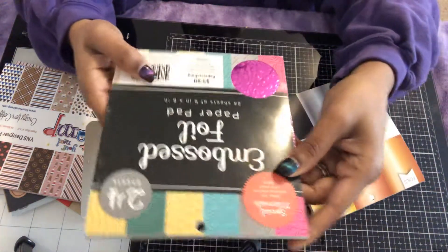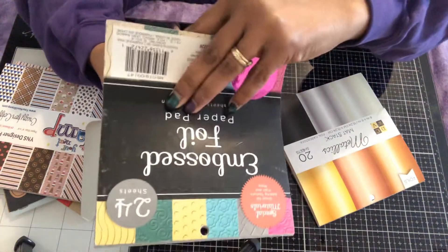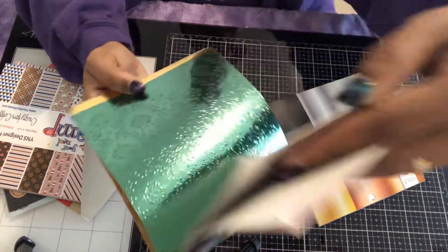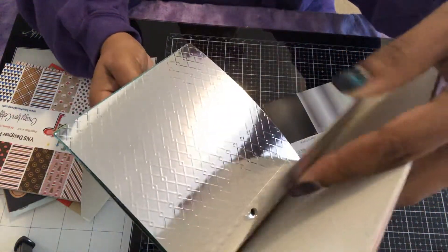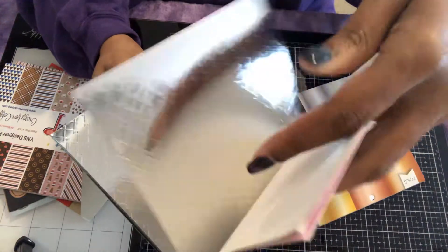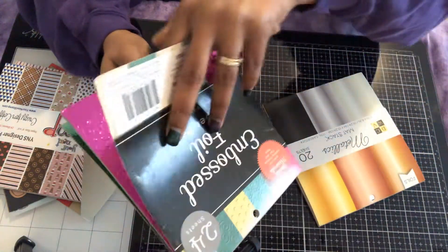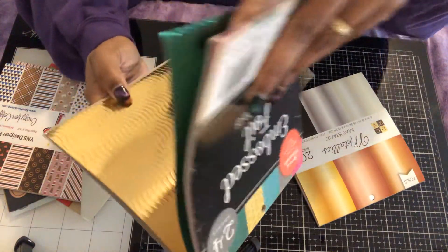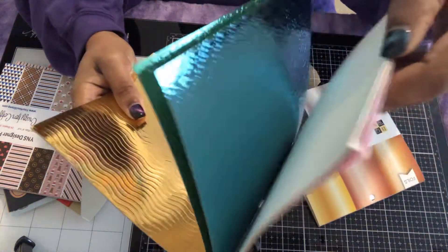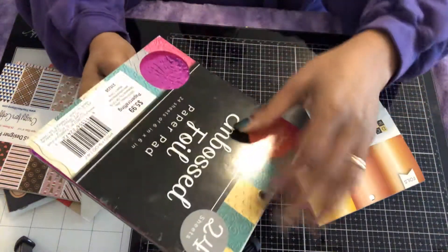I also used this embossed foil paper. It has some really nice, cute foil paper in it — this is actually my second pack of this stuff. I like it because it's already embossed foil. I got it from Hobby Lobby.